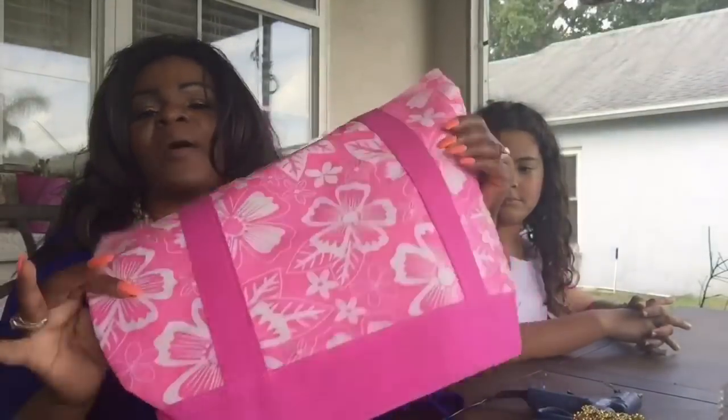Hi guys, this is Faith. I'm with Elegance for Less. And Catherine. Hey guys, today we are going to do a Mother's Day project. Catherine and I wanted to get a project in today, and she chose to do a Dollar Tree bag. So we're going to take this Dollar Tree bag and recreate it for Mother's Day.